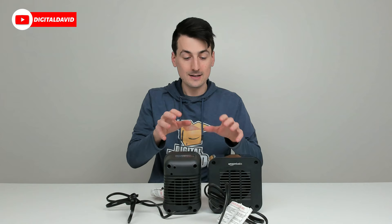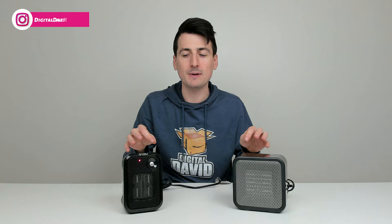Now let's talk about performance. We have both units plugged in and powered on, and you can hear how loud they are. I tested them with my decibel meter and they both maxed out at 62 decibels. So in regards to loudness, they're identical to each other — you can't tell the difference between either unit. Count that as a wash; they're gonna be nearly identical to each other to the human ear.